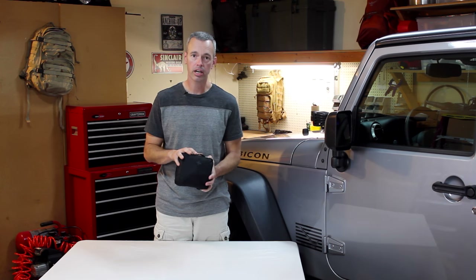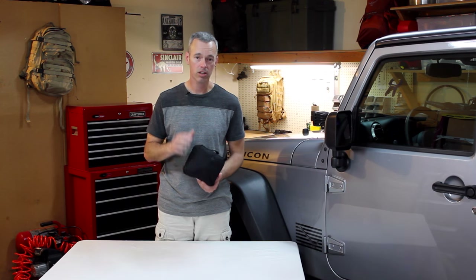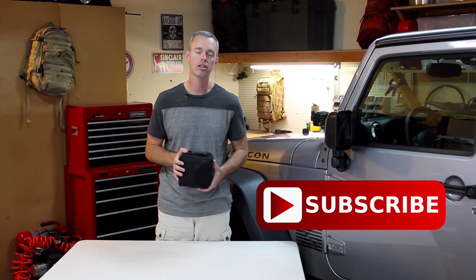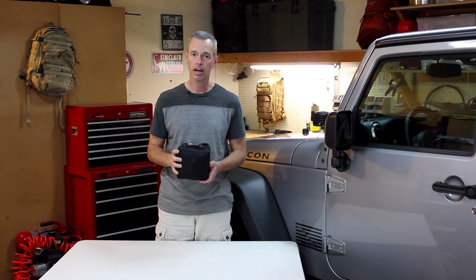I think this kit is perfect for my needs. You can obviously add or delete any supplies to tailor it to yourself, and I encourage you to do that. I'll put a link in the description with all the stuff that's inside this bag to give you ideas for how to build your own. We're going to continue with this first aid series and start talking about injuries and how to use these supplies. If you're not a subscriber, hit that subscribe button — that way when we post those videos you'll see them right away. If you have questions about anything you saw here today, ask in the comments and I'll get right back to you. Thanks for watching — until next time, we'll see you out on the trail.